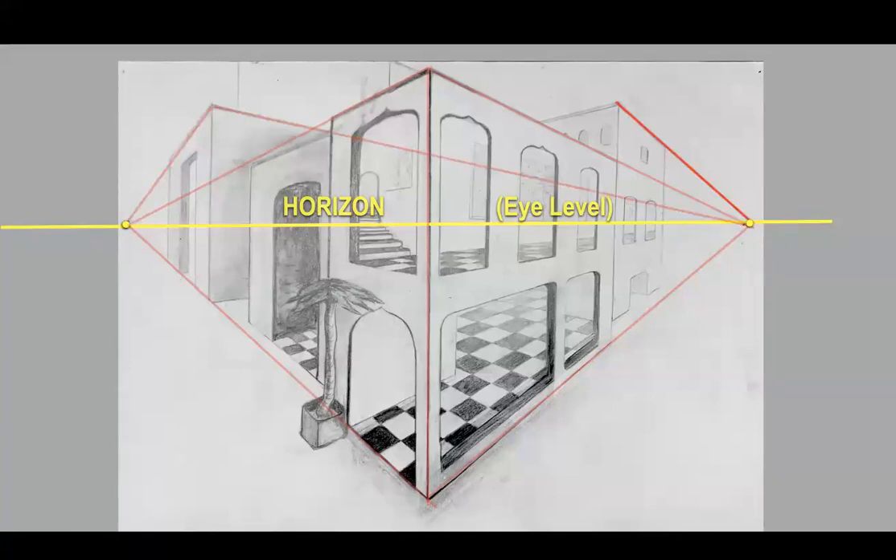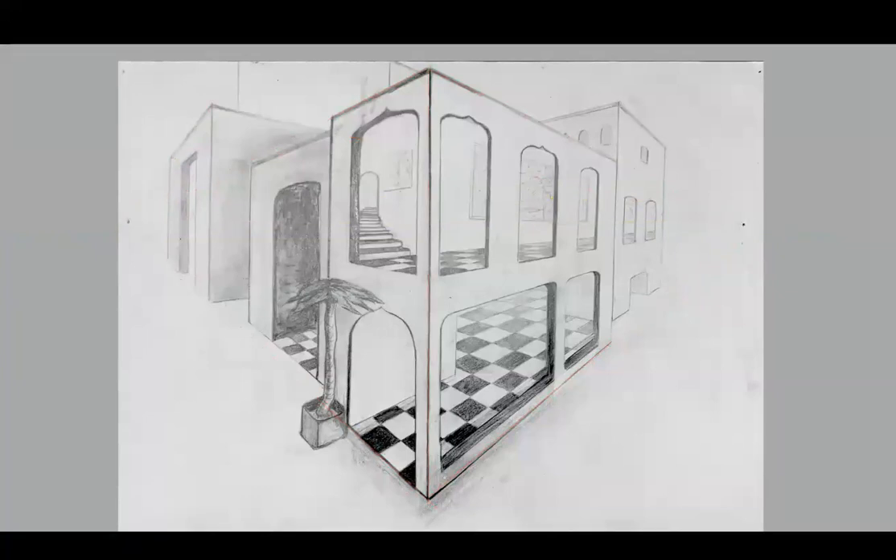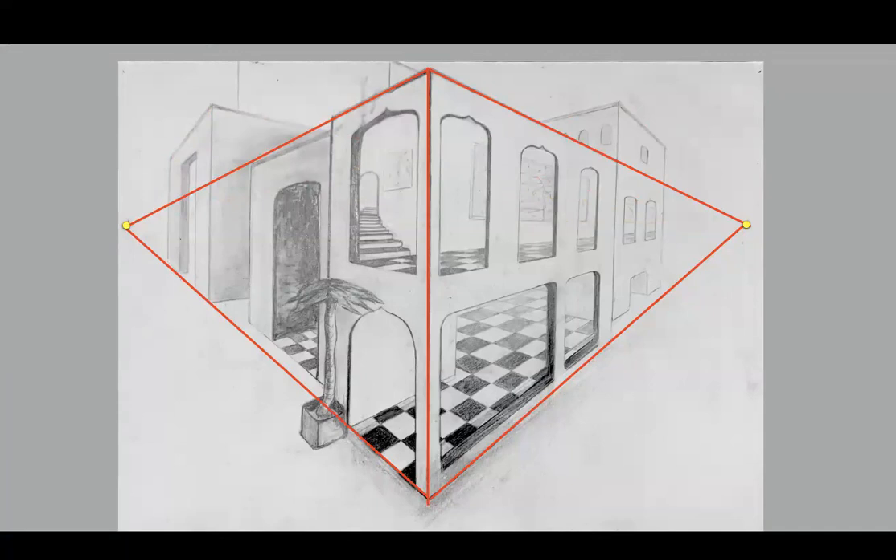And then we look at this other building over here — again, one line goes to the vanishing point on the right and the other goes to the vanishing point on the left. So that's our drawing again with our four main lines and our vanishing points.